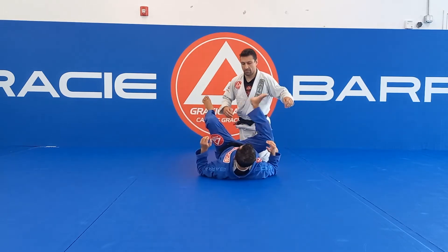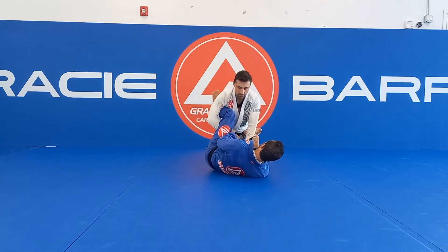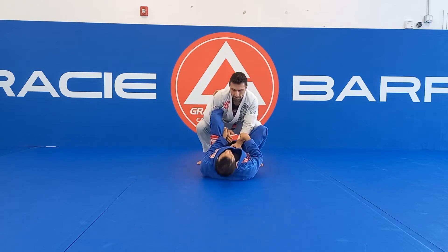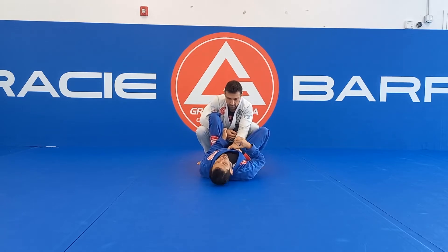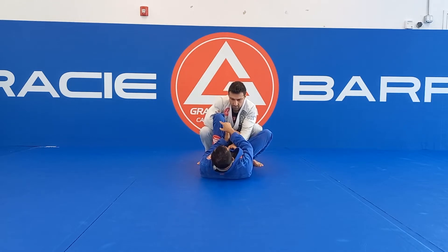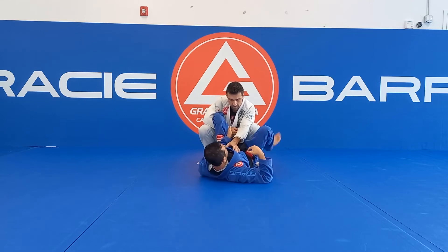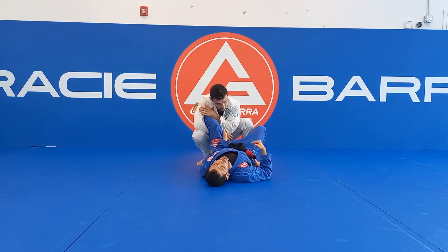So I used to set up the lasso guard here, but now instead of him keeping his knees on the floor, he will work like this in standing or in squat position. So my first concern here is to try to break his posture. I need to bring my knee towards my chest and make a hook with my foot, chin against the chin — that's very important too.